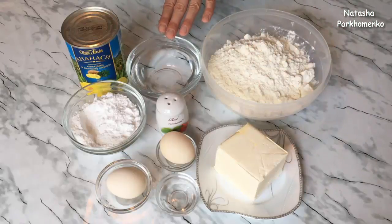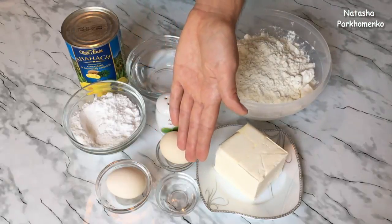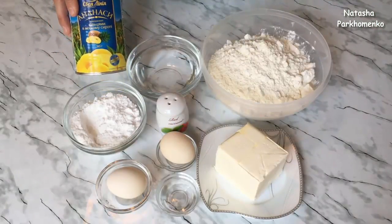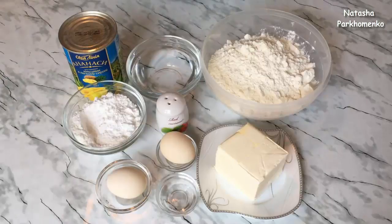150 миллилитров холодной воды, щепотка соли, одно яйцо, 10 миллилитров 9% уксуса. Также мне понадобятся консервированные ананасы кольцами — у меня 565 грамм. Сахарная пудра и одно яйцо. Ну что ж, приступаем!